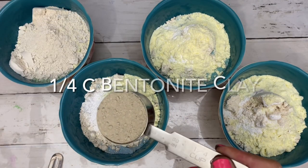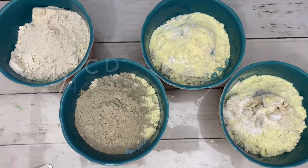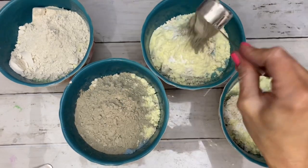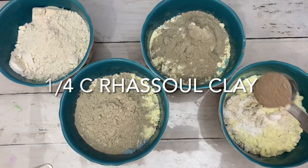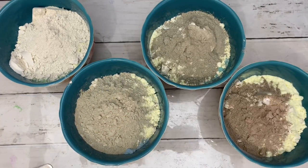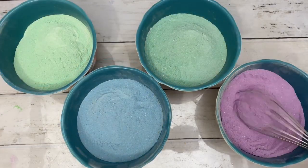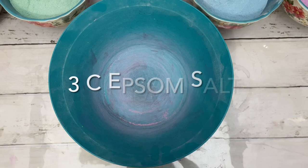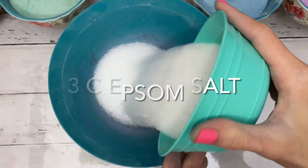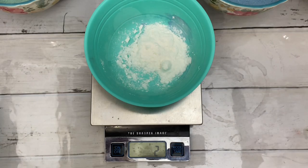Bentonite clay hydrates skin, rids the body of toxins, and shrinks pores. Dead Sea mud tightens and tones skin, reduces wrinkles, and stimulates skin cell turnover. Rasool clay gently exfoliates, leaving the skin soft and silky smooth. A bath soak isn't complete without salt — I am heavily scenting the salts since I didn't add fragrance oil to the powders.